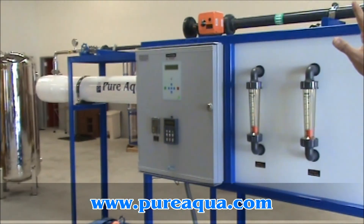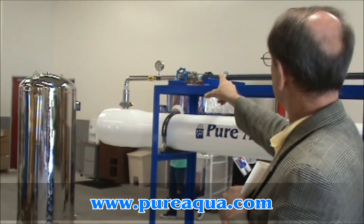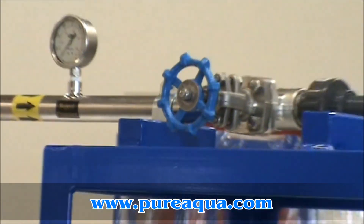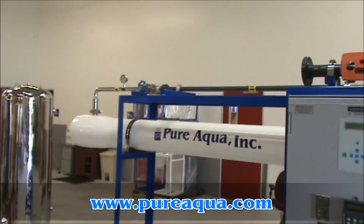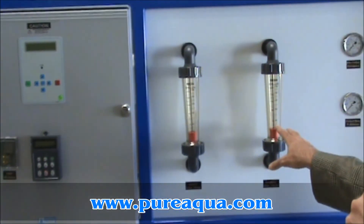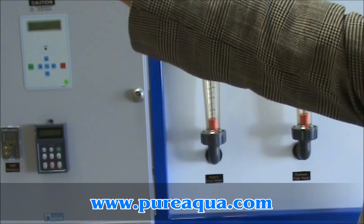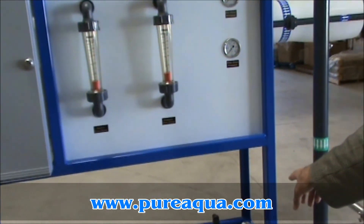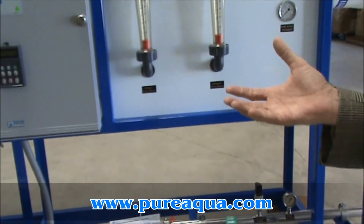Once the feed water enters the pressure vessel and the membranes, you have a control valve here with a blue handle. You close it to increase the pressure within the system and force feed through the membrane elements. As you do that, you monitor flows on the control panel — a reject flow and a product flow. You can read the pressure at the reject pressure gauge or at the feed pressure gauge. As you close that valve, you force more water through the membrane, making more permeate and increasing system pressure, then monitor reject and product flows relative to one another.